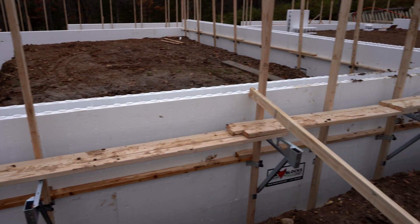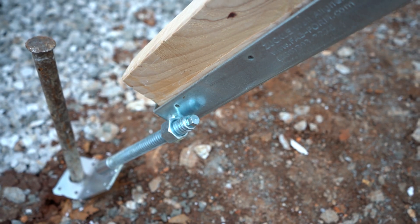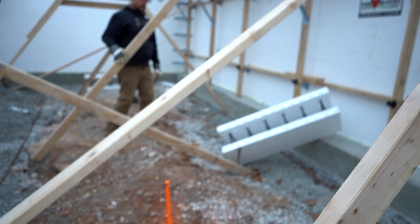We're using the Fabform system for everything. It's an incredibly easy system to keep everything straight when you're going tall. I don't think there's a more flexible system out there. Really cool.